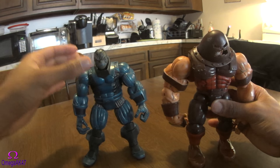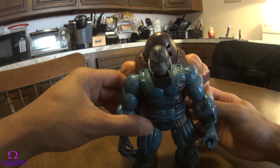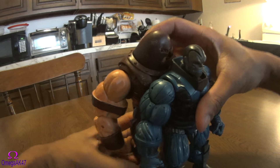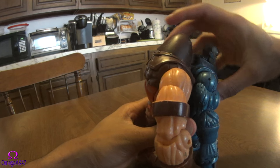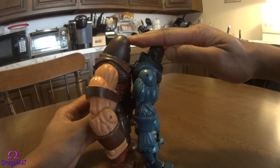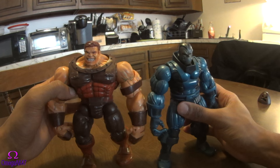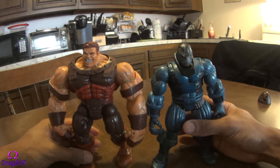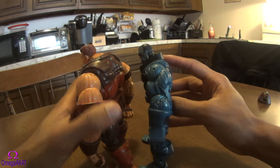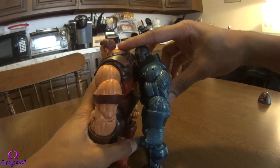I believe Juggernaut is around six foot ten — not sure exactly of his weight dimensions offhand. So for a comparison in height, standing them side by side, Juggernaut has him a little bit — taking his helmet off, shoulder to shoulder, Apocalypse is definitely a little bit shorter but not by much.